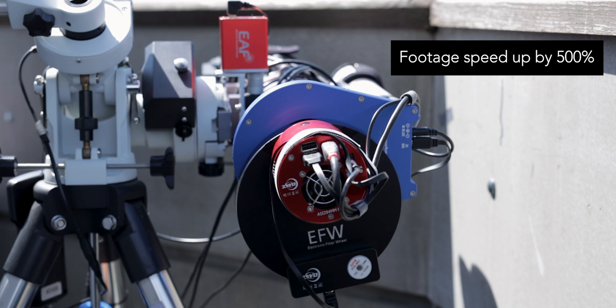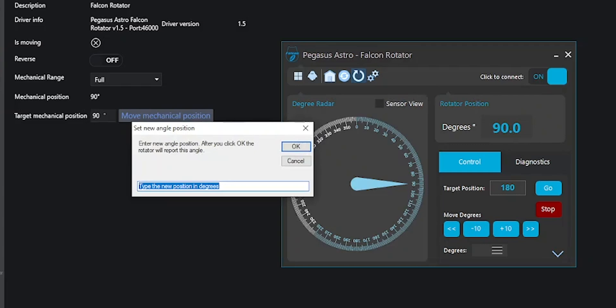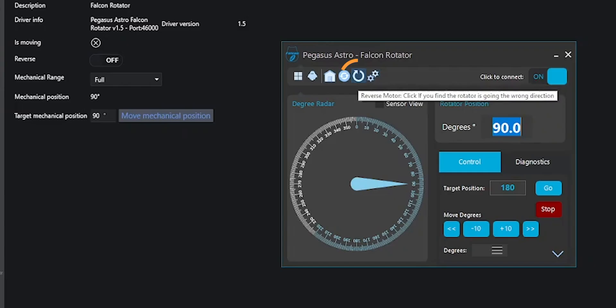If you're using this rotator for the first time, the reported angle probably won't match reality. Rotate it to a known position by looking at how the camera is actually oriented after screwing everything together, then click the two-cogs button to reset the reported angle to match actual orientation. This only needs to be done once, as the rotator remembers its position even when powered off and unplugged. If using the Falcon with Nina, you'll also likely need to toggle the reverse direction button — again, a one-time setup.